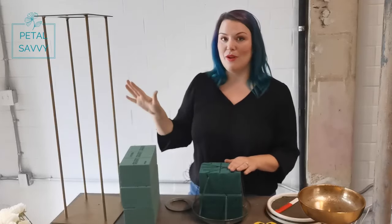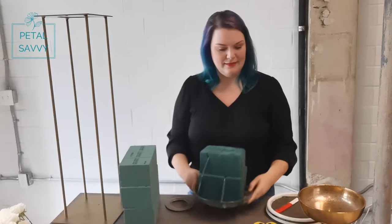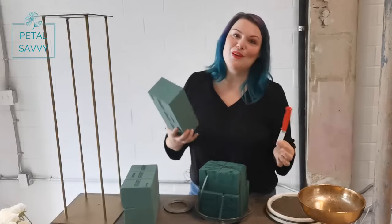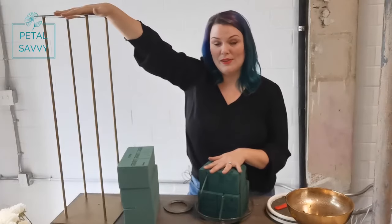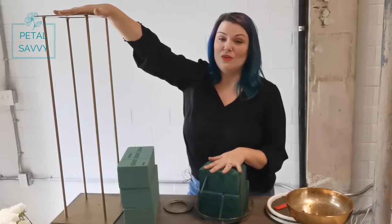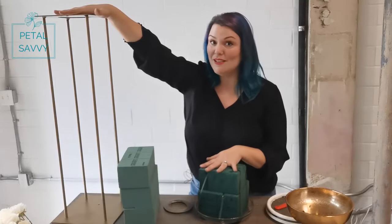Let's talk about the tools and supplies we're going to need to create an elevated arrangement to go on top of a riser or tall base for your special event. We're going to need our foam and a loamy dish — I like using a nine-inch size — your clippers, your anchor tape, and a knife to cut the foam. You can also just use a butter knife if you don't have a florist knife. I like having a smaller base to put your foam on while you're designing so you're not trying to design directly on the table. And you are going to need your riser. What makes a good riser is that it's sturdy and strong and not going to wobble or fall over. You don't want to use those little Eiffel Tower bases — those are not safe for something this heavy because this foam gets really heavy.